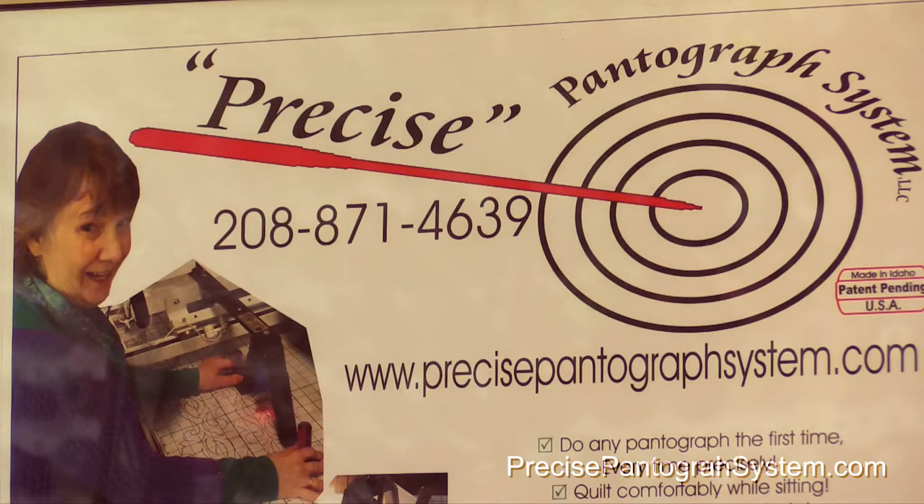Hi, I'm Trinity Burak and I'm the inventor of the Precise Pantograph System. I want to introduce you to the Precise Pantograph System and give you an idea of some of the pieces and parts that go with it, how it operates, and how it's going to make your quilting life easier and more fun. I'm going to get you quilting in 20 minutes or less. So come on, let's take a look at some of the parts.